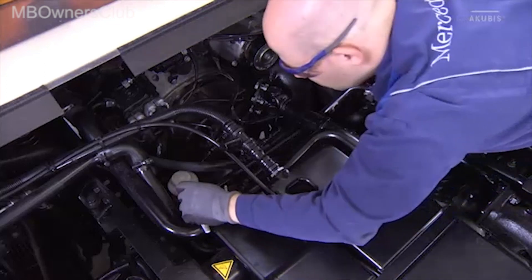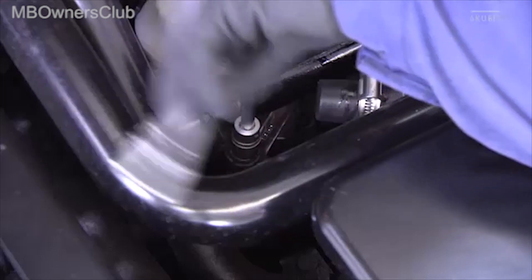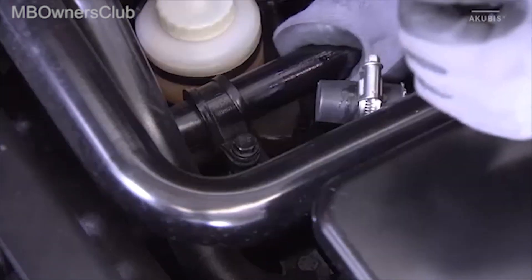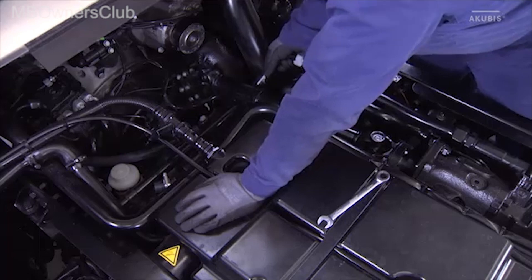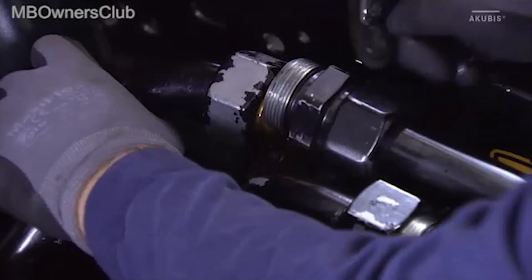In the next step, remove the clamp of the compressed air line. This creates the necessary space to be able to separate the two previously disconnected lines. Pull them apart and close all ends with blind plugs.